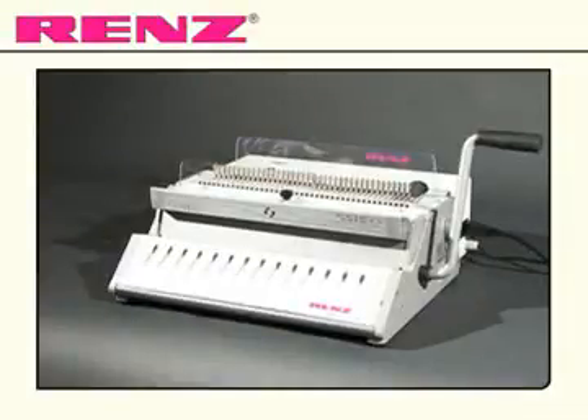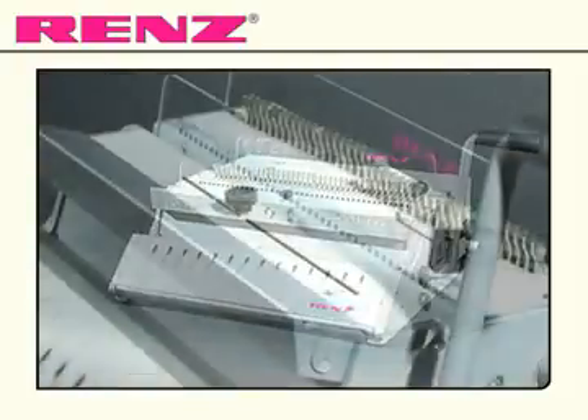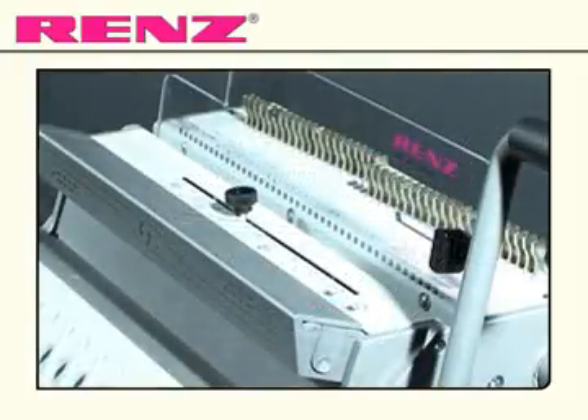Introducing the SRW360 Comfort from Renz. The SRW360 Comfort is a basic electric model for wire comb binding designed to give efficient workflow. It comes with additional features offering the user a greater degree of control.